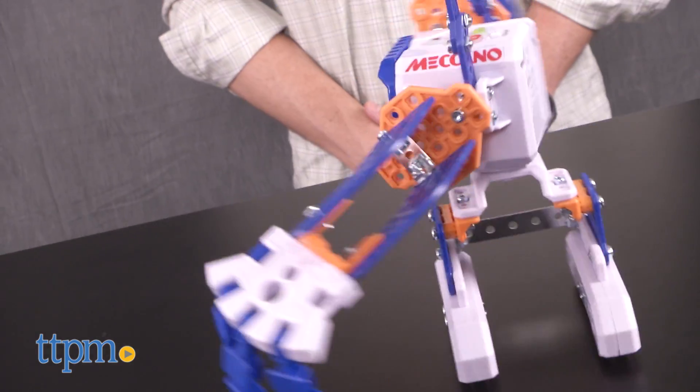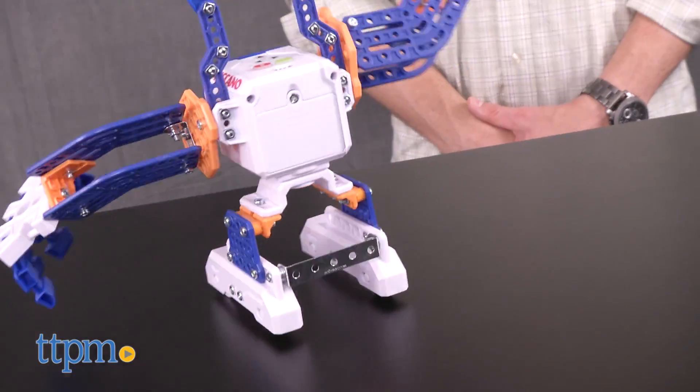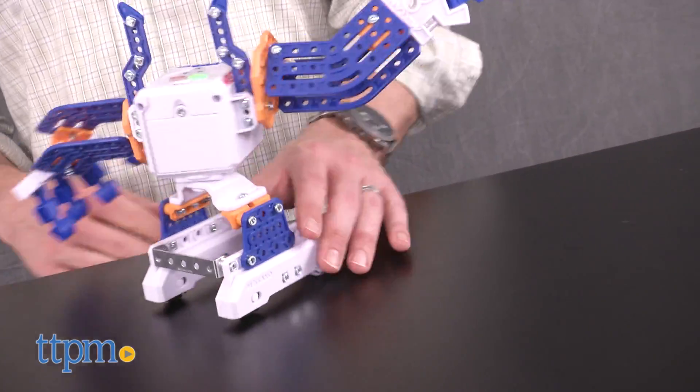When it's all done, pop in four AA batteries — you supply those — and this adorable robot comes to life.